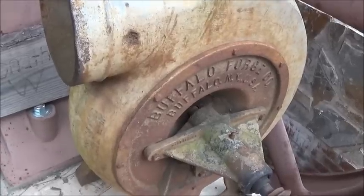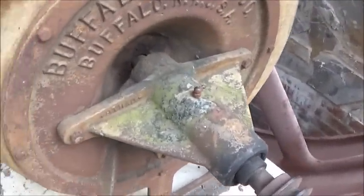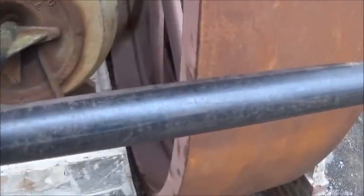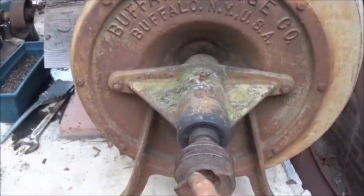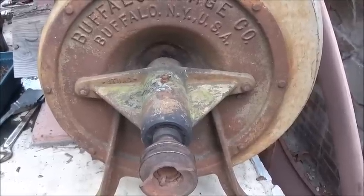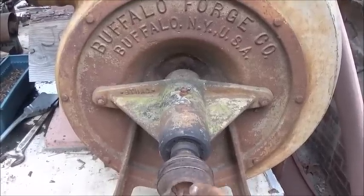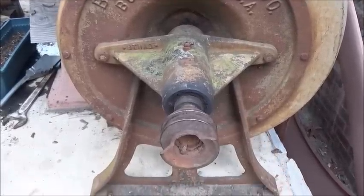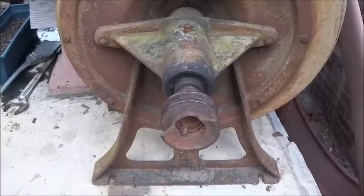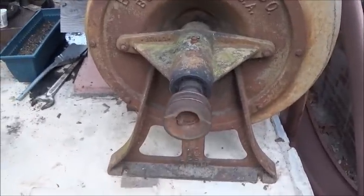Somebody mentioned the forge blower — nine-inch outlet, ten-inch inlet. This is actually a Buffalo Forge out of Buffalo, New York. I picked this up from a fellow named Scotty up around Creedmoor, North Carolina. It's number 25 and was probably used in a foundry — something this big would have been used for smelting, not blacksmithing. You can spin it by hand and get air out of it. I'm going to show you how well balanced it is. As you can see, this pulley has got a broken spot.